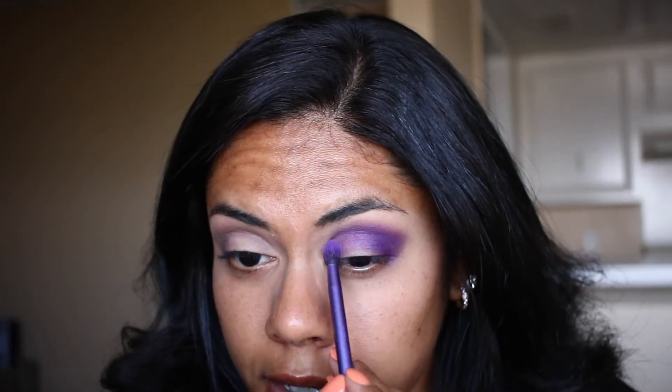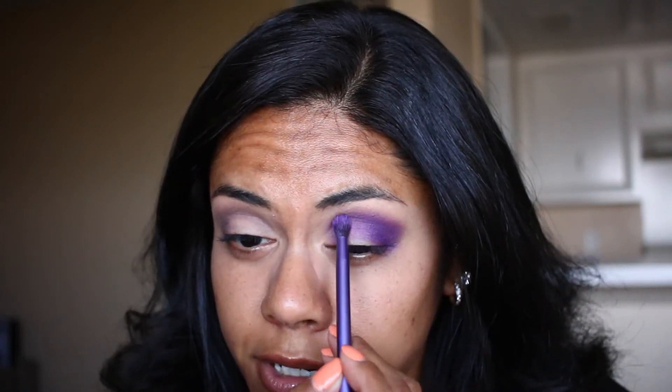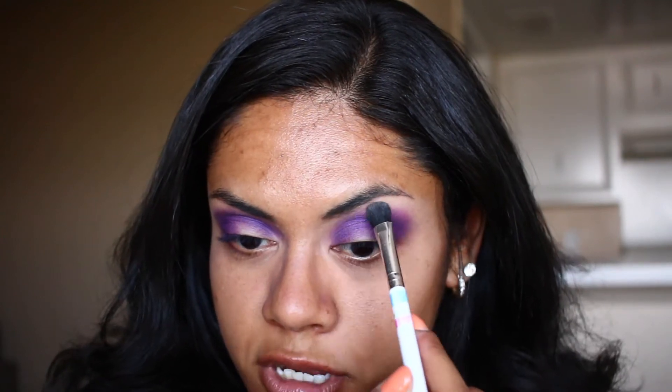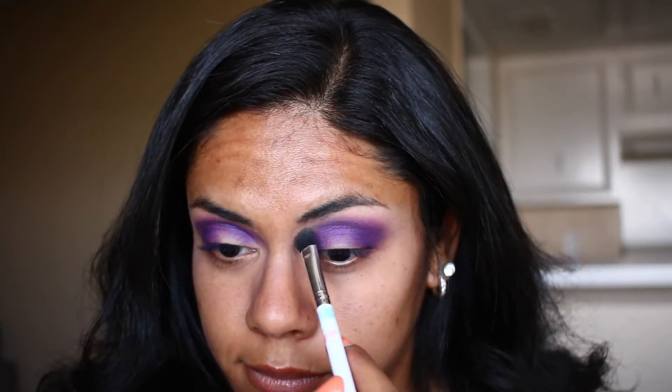The bad thing about purple eyeshadows is that they stain your eyelids — I find that all purple eyeshadows do that to me. So it looks like I'm going to have to cut my crease because I'm getting eyeshadow all up in there. I'm blending it into my inner corner. Going back to that light shade I used to set my concealer, using that as my highlight shade and to help blend out these edges — just softening everything up.